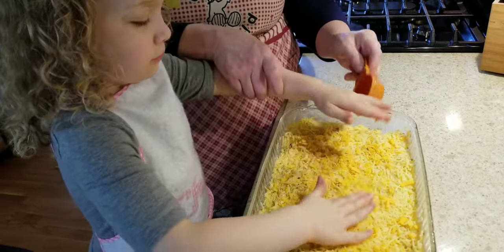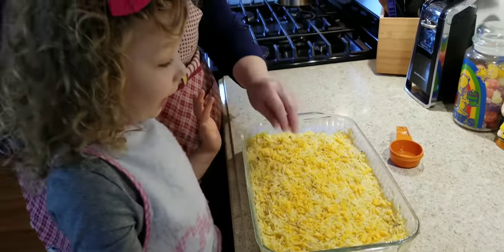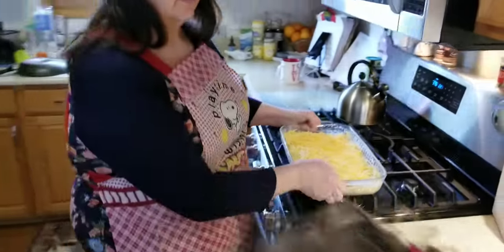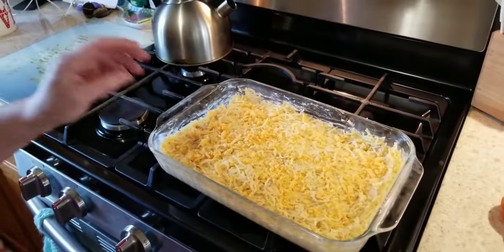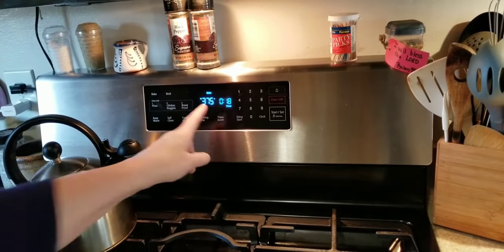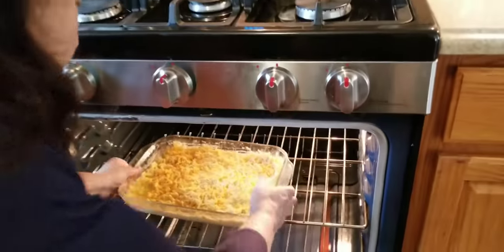If you want to put a little bit of salt and pepper on it you can — we try not to use too much sodium in this house, so of course that's your preference. Now we're going to put it in the oven at 375°F for 18 minutes uncovered, just to get it nice and brown.